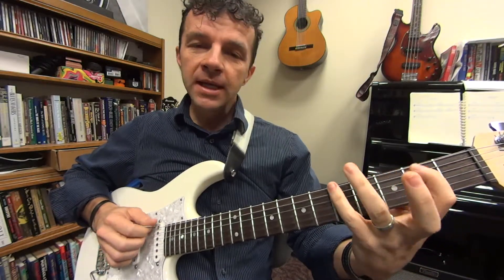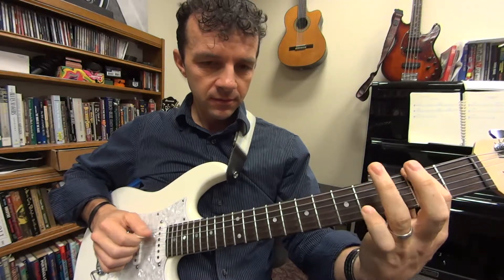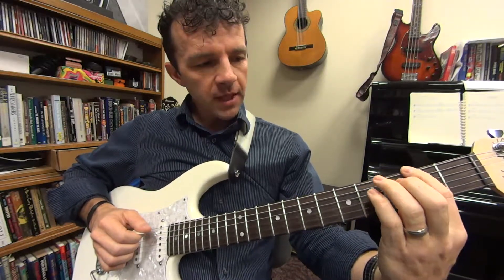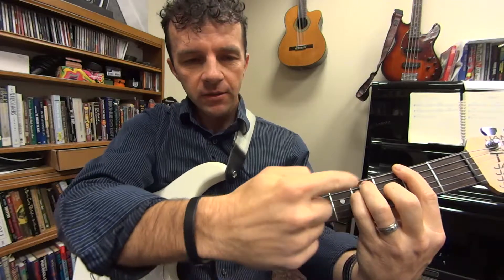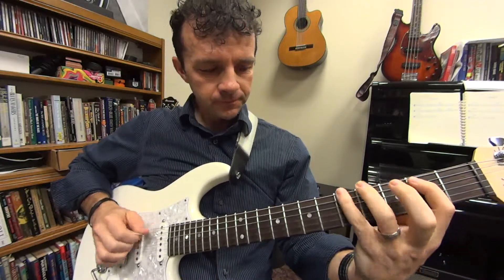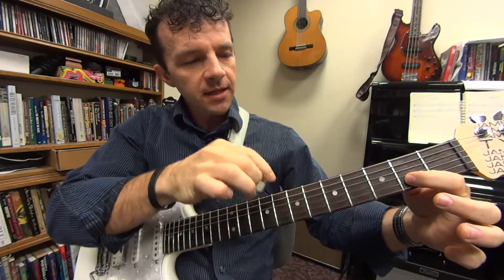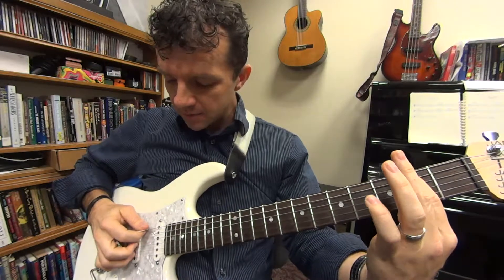The run goes: C sharp, B, A, G sharp, F sharp. You're going to hold that last note, and from there finger the F sharp bar chord. You're also going to pluck the C sharp note at the same time as the F sharp using hybrid picking.